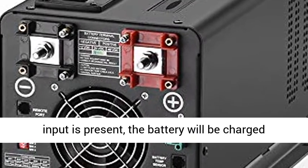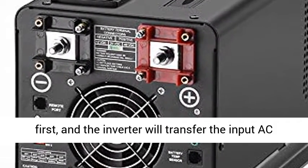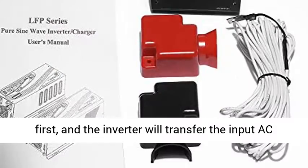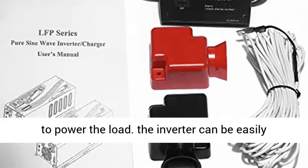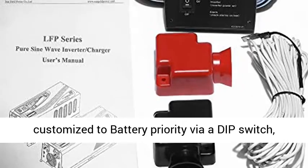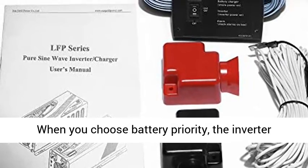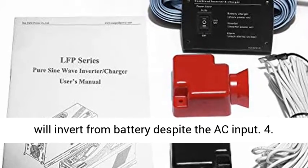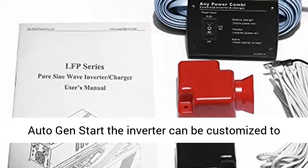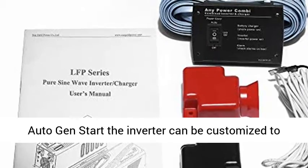Our inverter is designed with AC priority by default. When AC input is present, the battery will be charged first, and the inverter will transfer the input AC to power the load. The inverter can be easily customized to battery priority via a DIP switch. When you choose battery priority, the inverter will invert from battery despite the AC input.